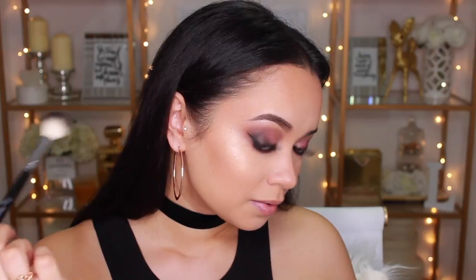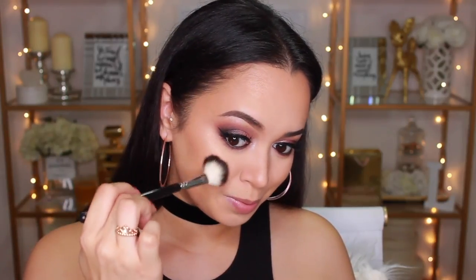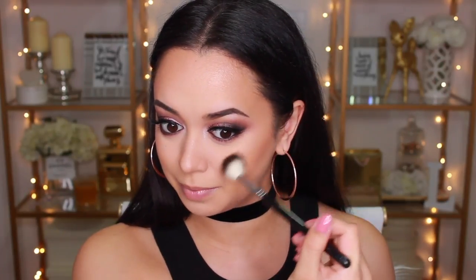Now for my favorite part — highlighting the face. I have the Wet n Wild Mega Glow Highlighting Powder, and this is my first time using it. I'm applying it pretty much all over my face — and wow, I really like it. That's so pretty! The more I pack on, the more beautiful it looks. For a drugstore highlighter I was not expecting it to be this pigmented — I'm really surprised. I love this highlighter and can totally see myself using it every single day. I'm also putting some on my nose and cupid's bow.